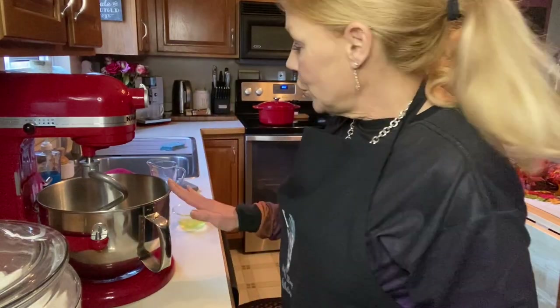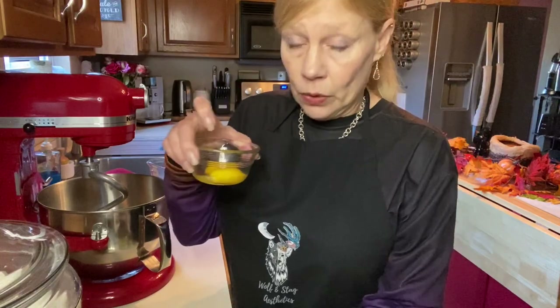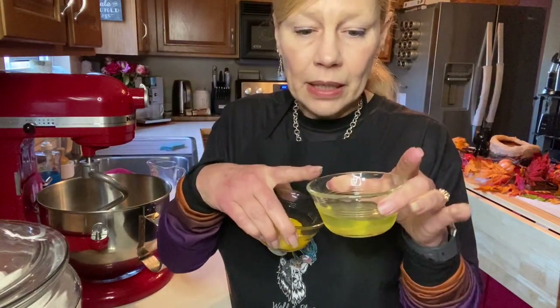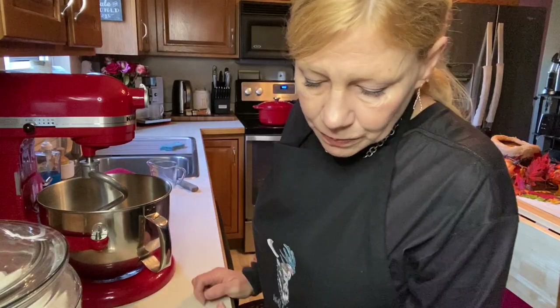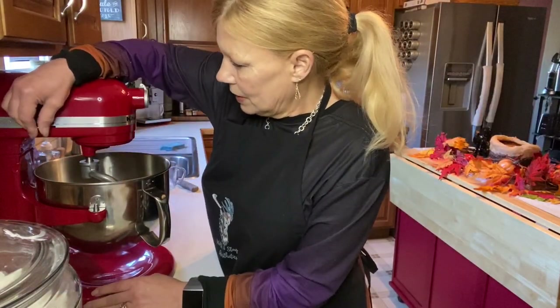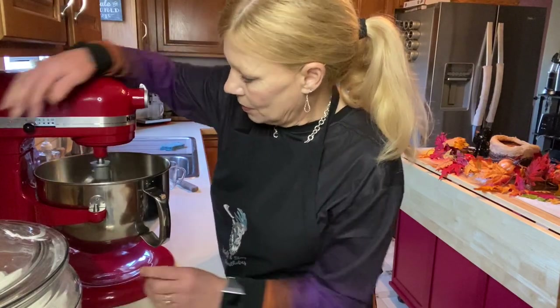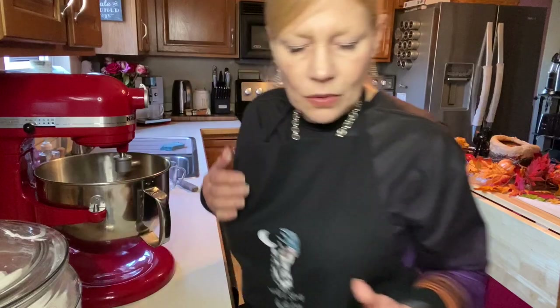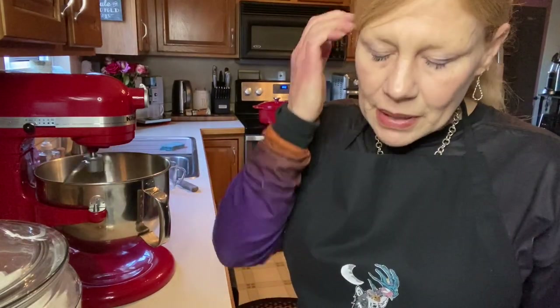So to this we are going to add two egg yolks. When you separate your egg, save your white because we're going to use it when we get ready to bake the bread. Plop in our two egg yolks and then I'm going to just stir this a little bit. It smells so good and so yeasty.